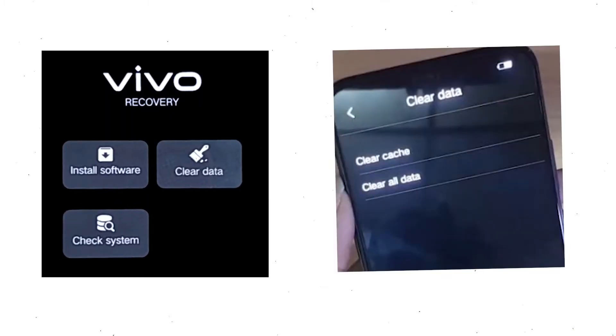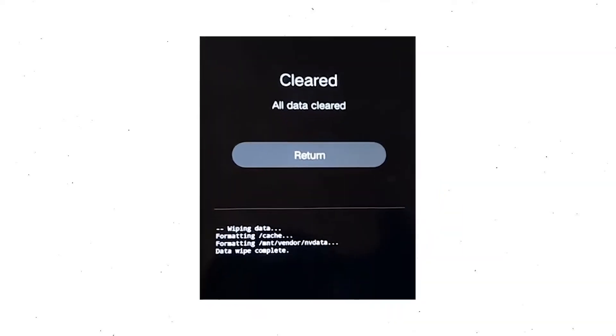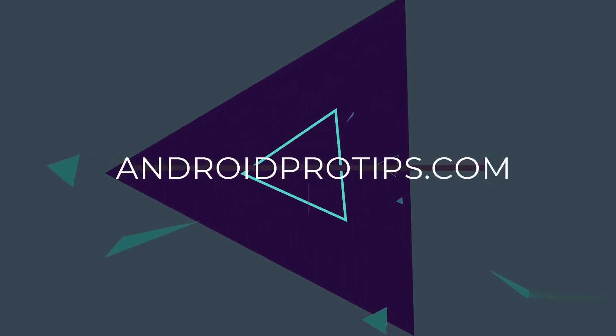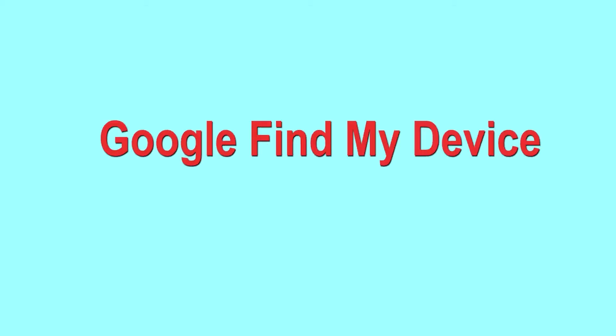Wait for recovery mode to show up. After that, choose clear data and clear all data, then select OK to clear all your data. Then select return to go back to the main menu. After that, select restart and confirm.